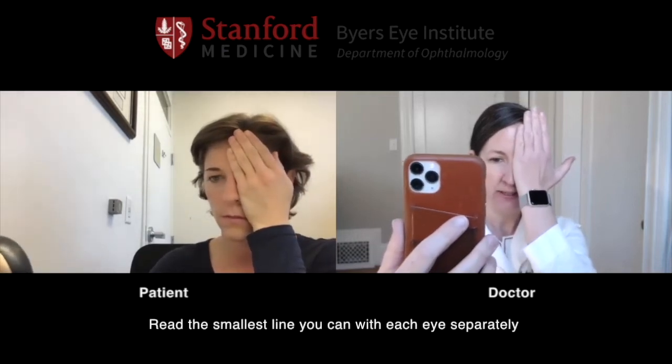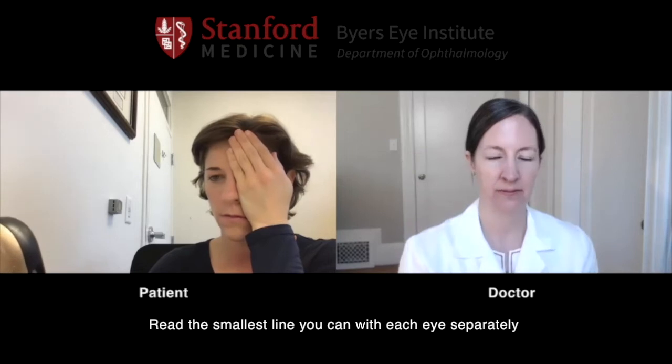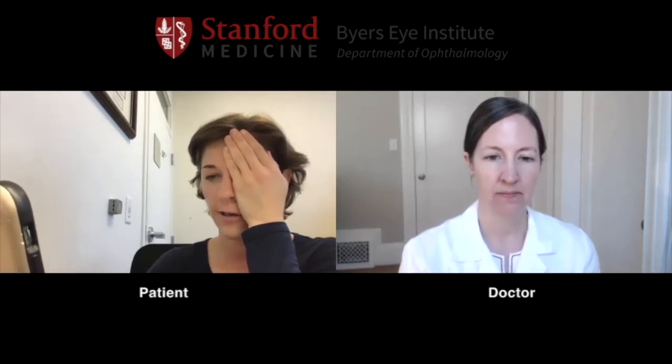With the hand that is not holding the phone, cover your left eye. Can you read the smallest line? Four, two, eight, seven, three, nine.